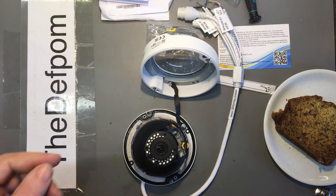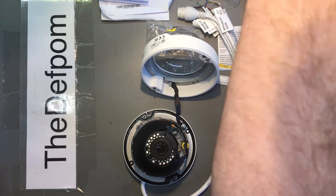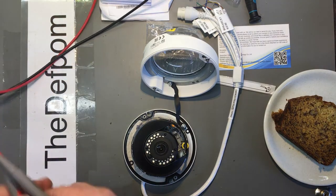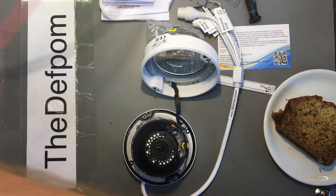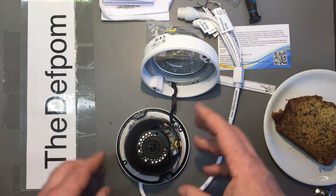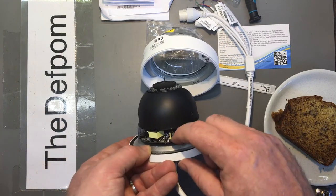I fired up the multimeter to test for continuity on the strap. It's not an earthing strap — it's just a bond for the lid, no electrical connection. So it's purely to hang the thing from the ceiling when you're working on it, which is still a really nice touch.